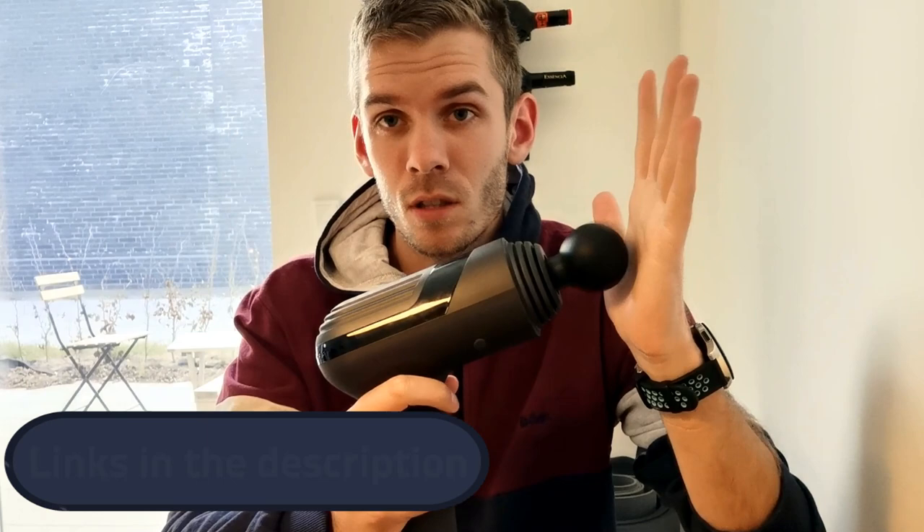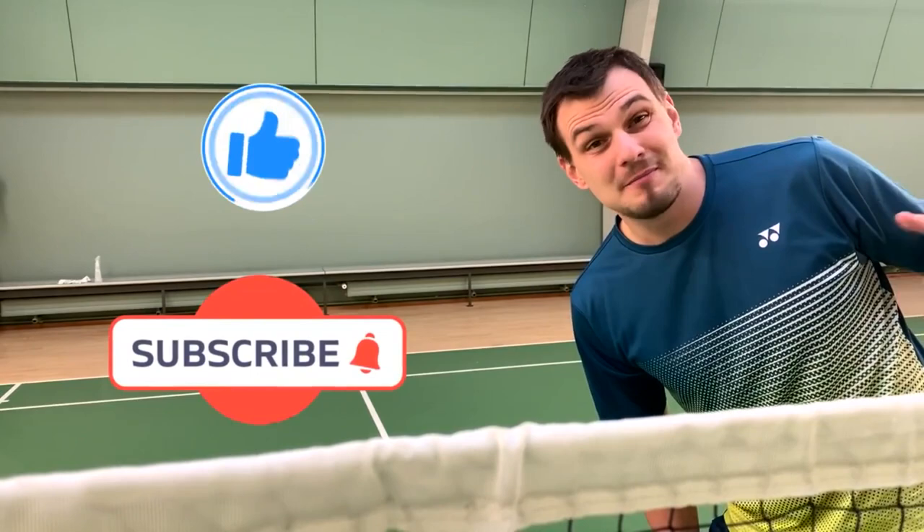I really love these massage guns because they helped me recover faster. It's not always about how much effort you put into practice — it's also about how fast you can recover. The faster you can recover, the faster you can practice, so recovering is a very crucial aspect if you want to improve your game as a badminton player. I've listed all the benefits and advantages in the description, and you can also visit their website. Remember to hit subscribe and maybe also the like button.